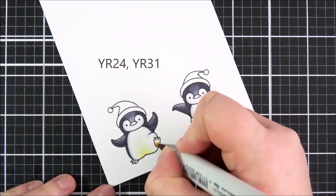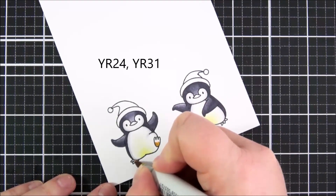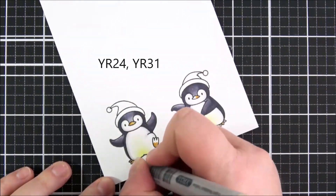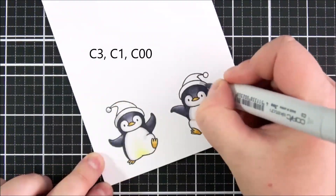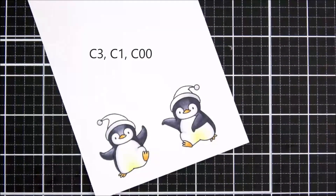For the feet and the beaks I'm using YR24 and YR31 — such tiny little areas, I felt I could just get away with two shades of color for this. For the white parts on the hat I'm using C3, C1, and C00.